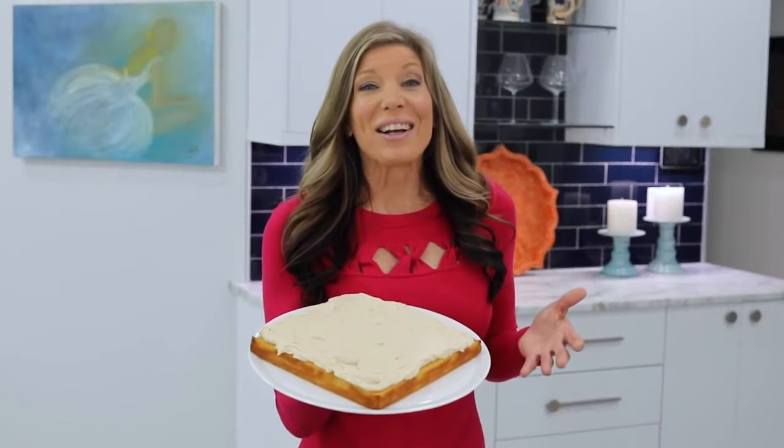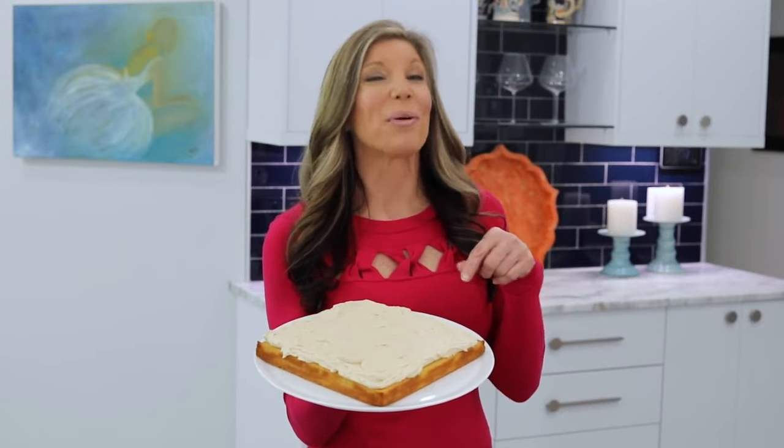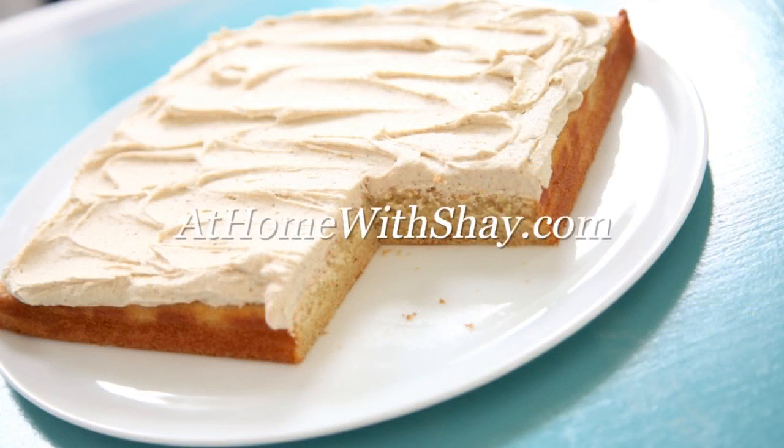Slather that amazing spiced brown butter frosting all over the top of the cake and you are ready to dig in. Eggnog snacking cake — great at any time of day. It's a little cake with a lot of flavor. You can find the recipe for this eggnog snacking cake with spiced brown butter frosting at homeWithShea.com. Shea Ryan, ABC Action News.